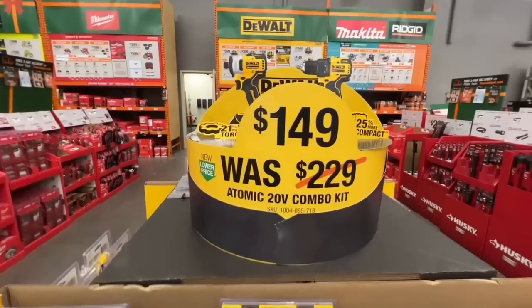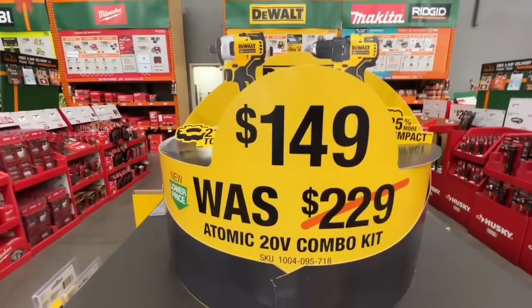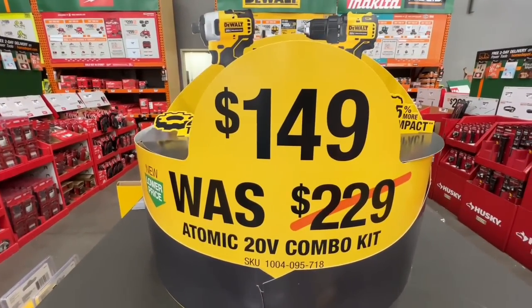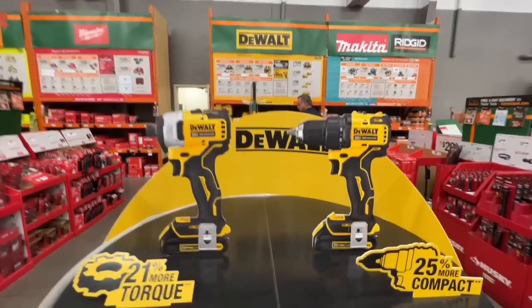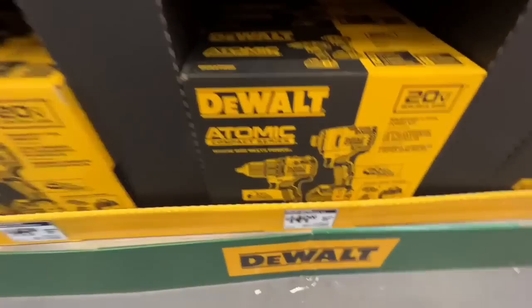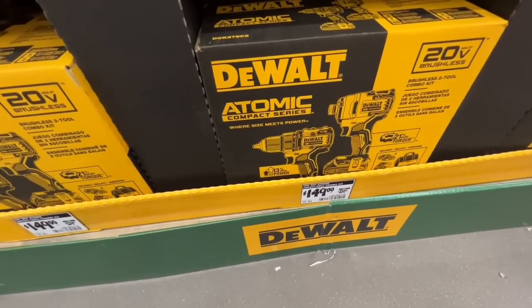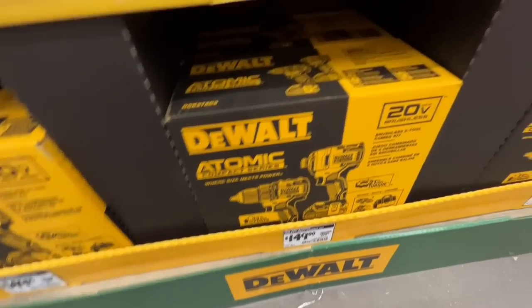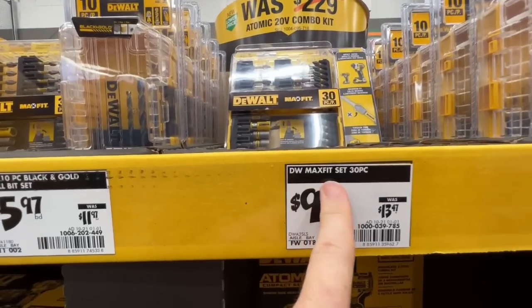If you want both the drill and impact driver with the batteries and charger, they dropped it to $149 — saving you even more. Instead of $99 each, you get both for $149, which is $75 per tool. Pretty sweet deal. Also $9.97 for the DeWalt Max Fit 30-piece set.